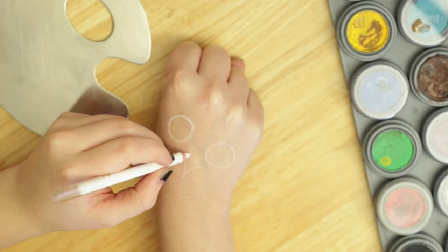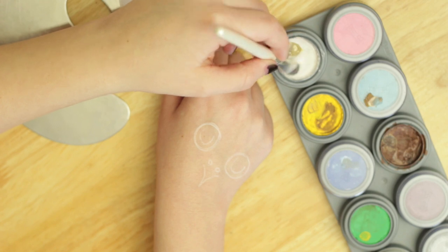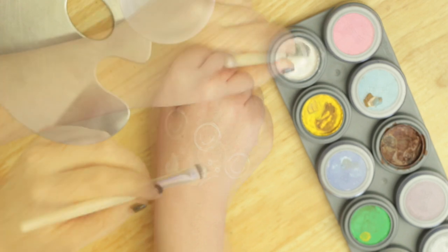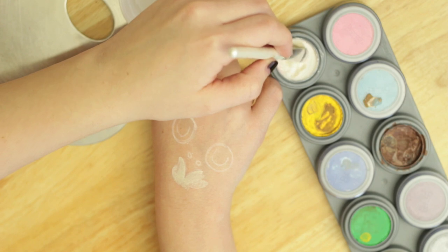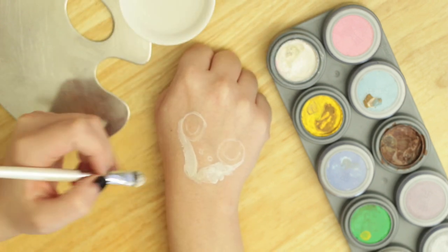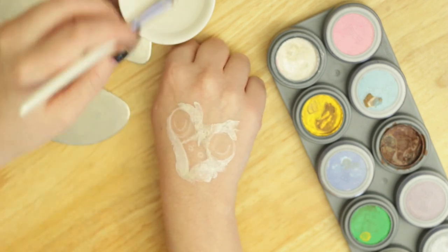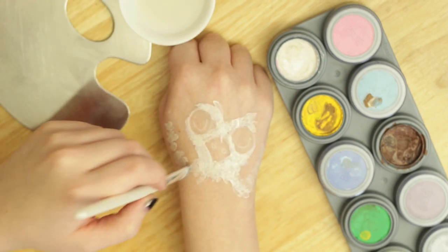First thing we're going to do is sketch out all the basic shapes — the eyes, the beak, and the nose. We're going to break it down into really simple parts. We're going to be using three different colors: whites, and we're going to circle that around the beak, around the nose, and the eyes. Just be rough at this point — the important thing is to get a good amount of color, nothing too opaque.